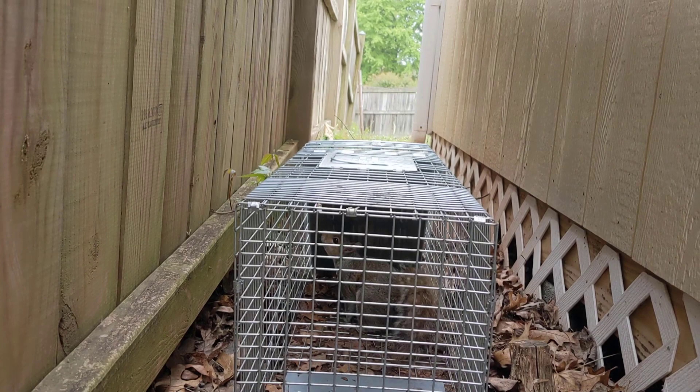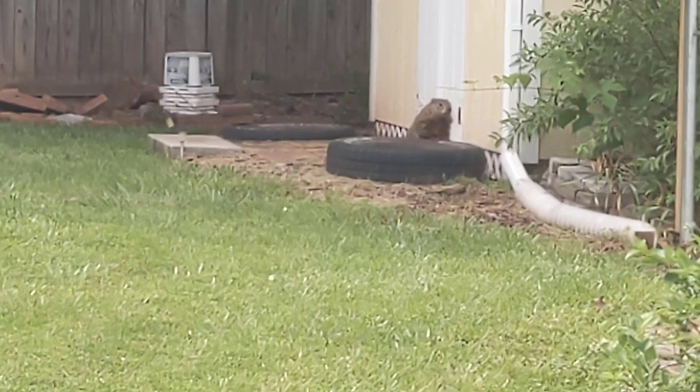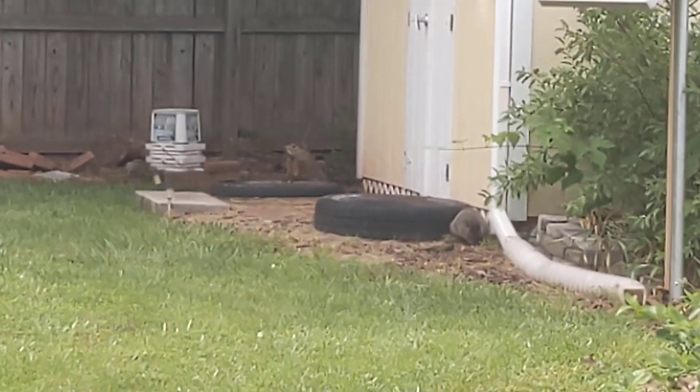Instead of the groundhog, we ended up catching a squirrel. After freeing the squirrel, I noticed something else — there were actually two groundhogs living underneath that tool shed.